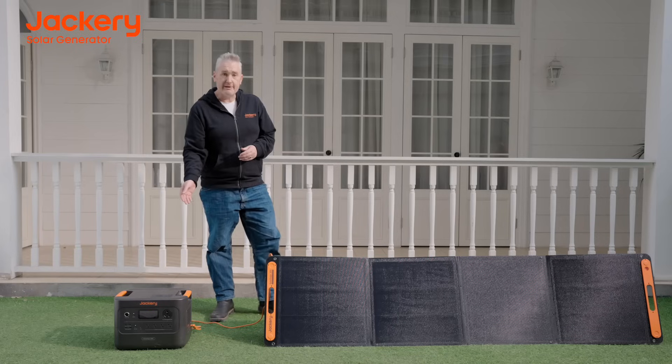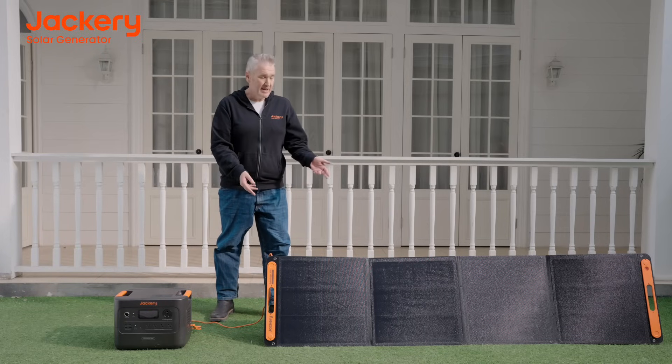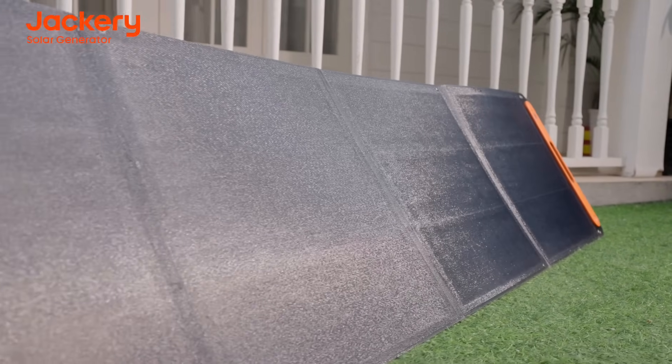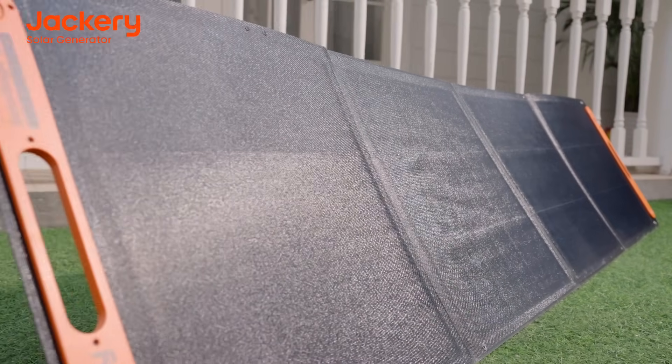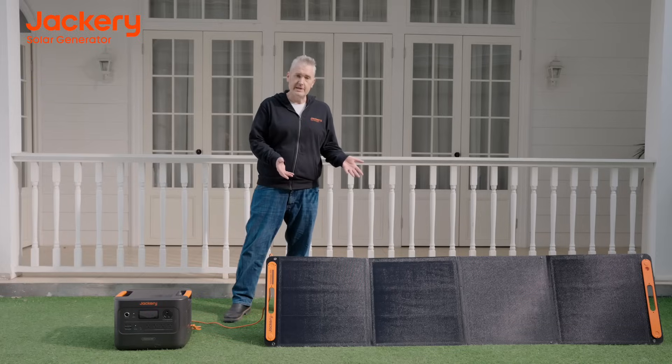The HomePower 3000 can be powered by the Jackery 200-watt Solar Saga panels. This bifacial solar panel is sleek, sturdy, and compact — easily transportable for anywhere you go. With its all-black design and zero shading, it's more efficient than most panels on the market. With its IBC technology, it works even in low-light scenarios, and you can count on it being safe and reliable with TUV certification.